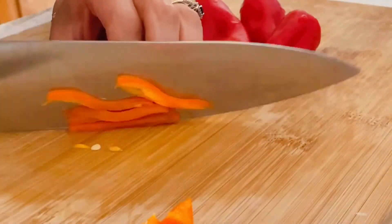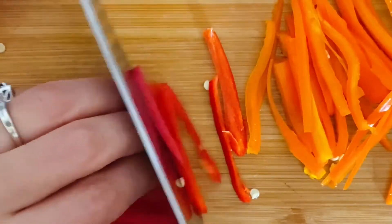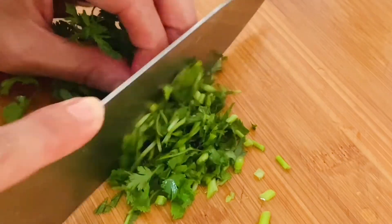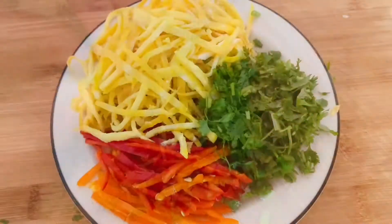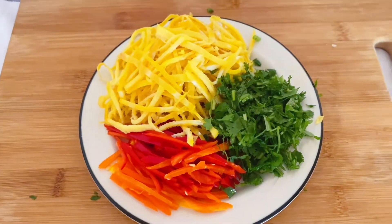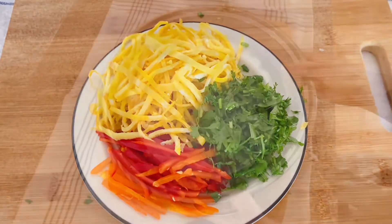I also like to cut some sweet red peppers into thin slices, and chop some cilantro to pump up the freshness of the dish. Now we have the toppings ready to use. Let's move on to the next step: steaming the noodle.